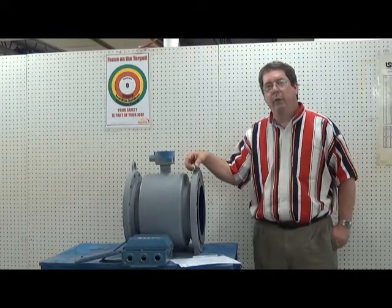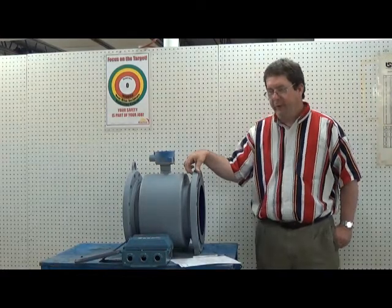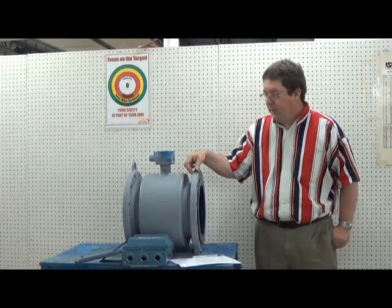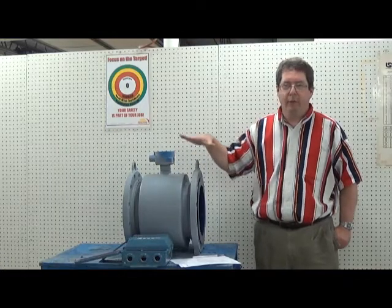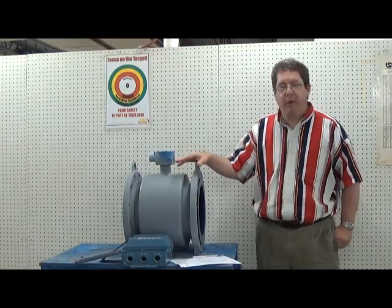Hi, I'm Joe O'Brien with Thompson Equipment Company. We're putting together some videos and this one is to troubleshoot noisy mag meters. If you have a mag meter that is not flowing steady and smooth and it's erratic and jumping around, here's some things to check.